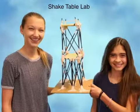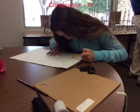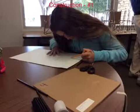Shake Table Lab by Khaki Joyner and Gabriella Valle. We are sketching a model of our structure. In the beginning, we decided to base ours upon an electrical tower, but we soon realized that this would not work because we did not have enough straws. So we decided to create a whole new and original design.